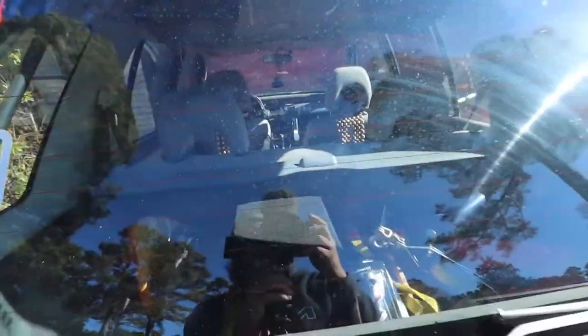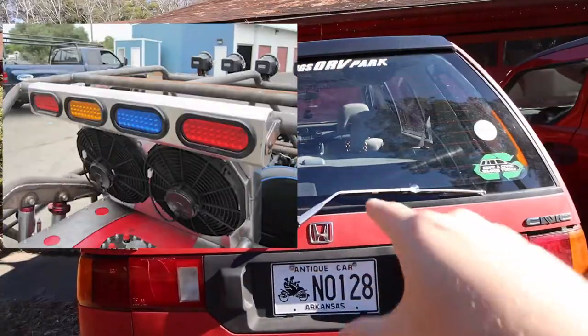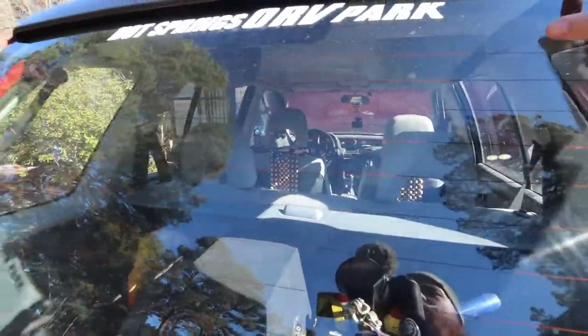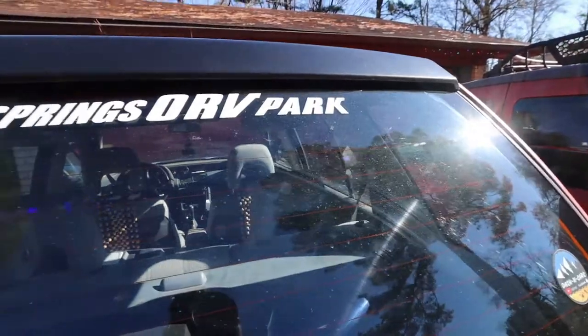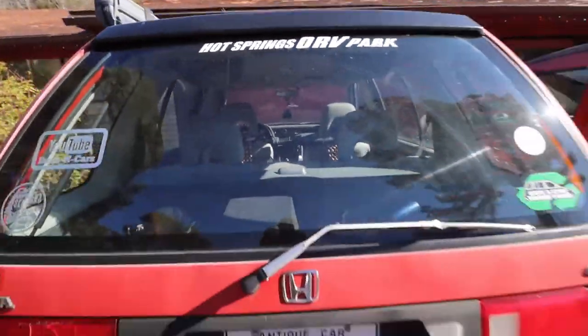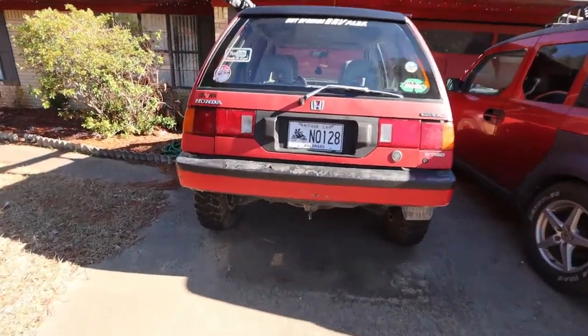Hey everybody, have you ever seen the ultra forerunners, like the off-road guys? I'll throw a picture in right here. So my theory is I'm thinking about taking out my third brake light back here — brake light, turn signals, and then maybe a reverse light going out the back. I think that would look kind of cool on the old wagon, so that's what we're going to experiment with today. I bought all the goodies. Let's follow along and try this experiment together.